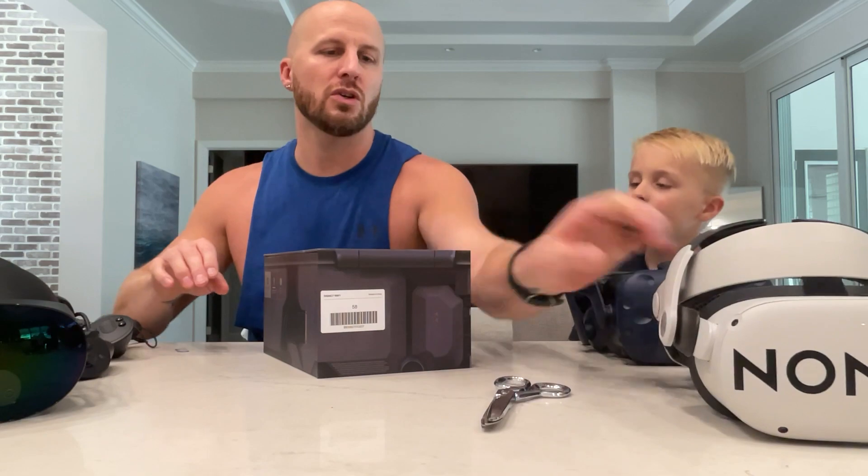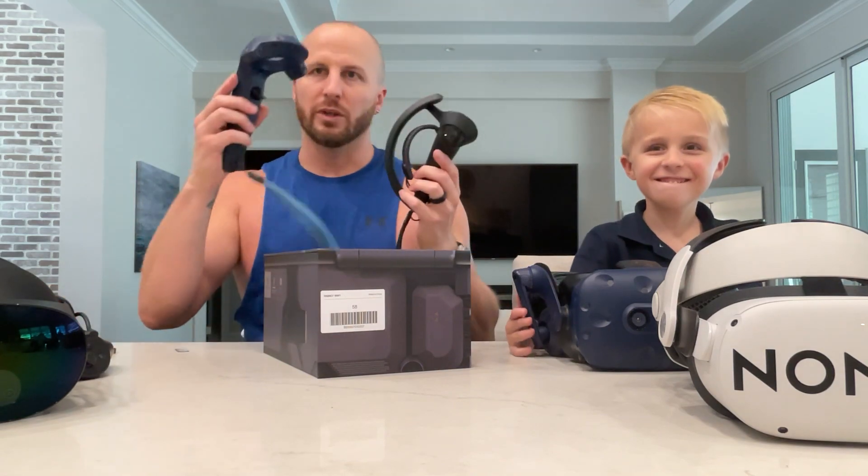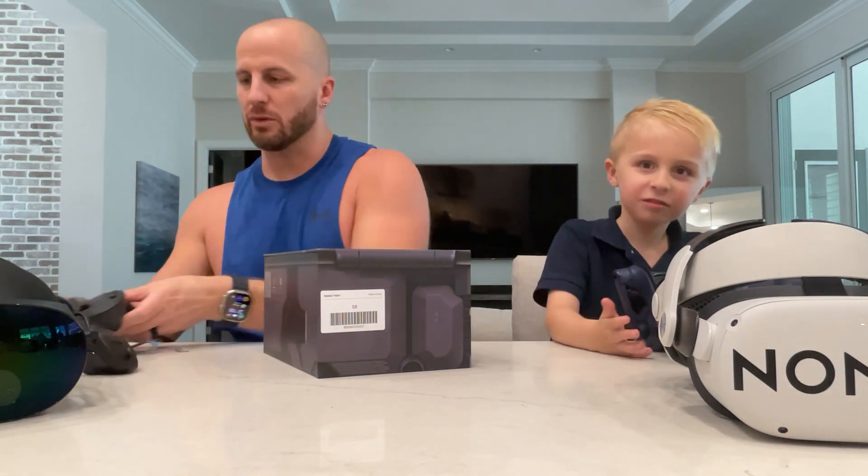I'm going to have some other headsets and some controllers. We got a Quest Pro, Quest 2, we got a Vive Pro, InDesk Controller, Vive 1, Quest Pro Controller. We're going to try them all out and we're going to do a size comparison.